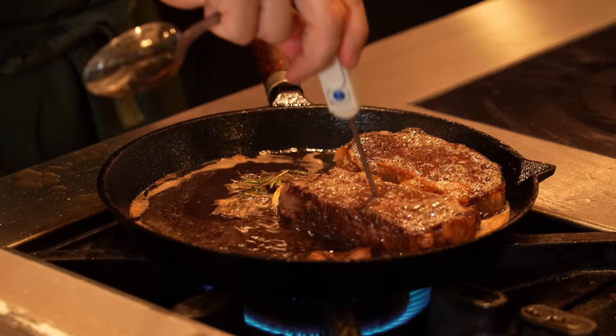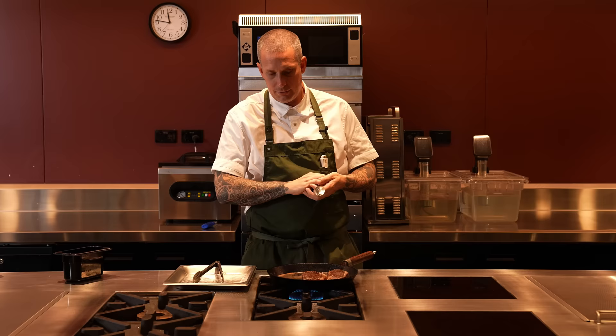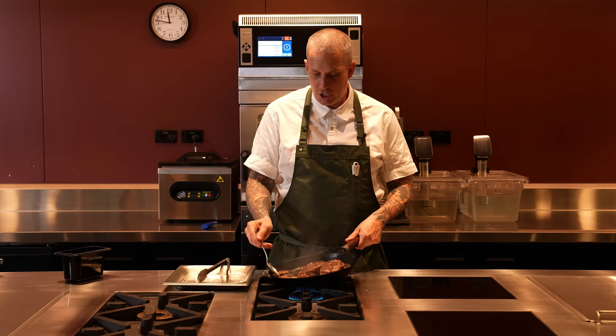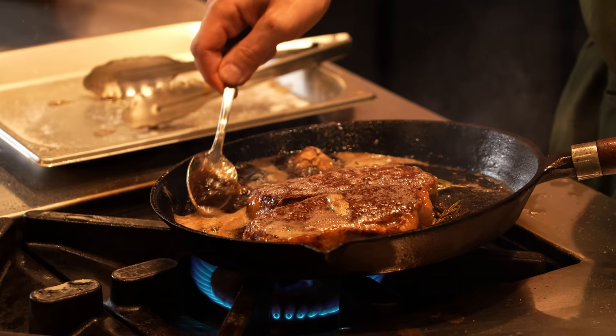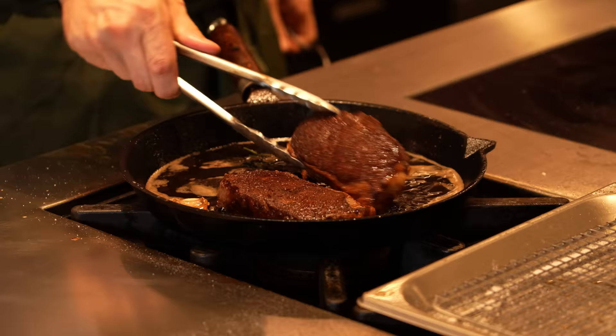This one here is about 34°C and this one's a bit hotter at about 35°C — but this will all happen pretty quickly now. Keep turning, keep basting until you reach the internal temperature you're looking for. We've got a tray with a wire rack ready to rest them on. I think we're just about there. You'll notice I've turned the flame off because the pan was getting too hot.